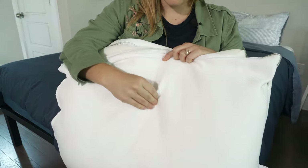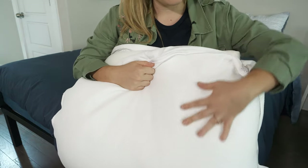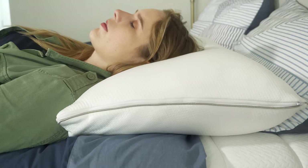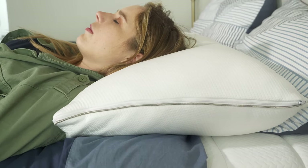Cooling is the name of the game with this pillow. It has temperature balancing technology that adapts throughout the night so you shouldn't overheat at any point. This technology attracts and removes moisture vapor so you won't trap heat or humidity. And to make things even better, it has a breathable cover on the outside so it stays cool to the touch.